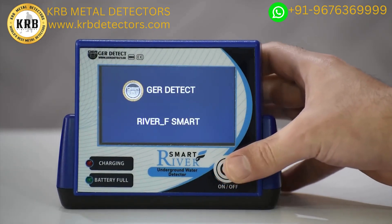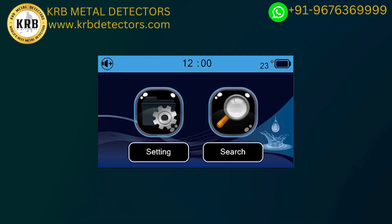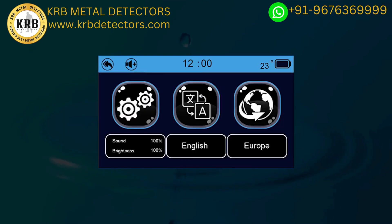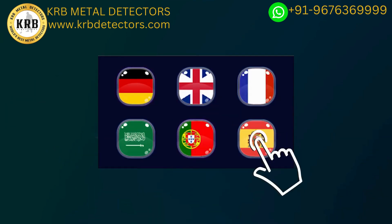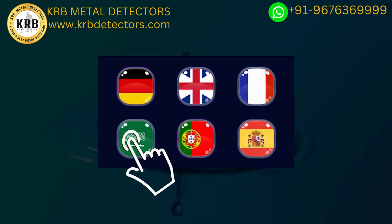After turning on the device, the following data will appear on the main screen: battery level indicator, clock, temperature, and an activate/mute button. Additional icons include the Settings icon, which contains the working languages of the device: German, English, French, Spanish, Portuguese, and Arabic.